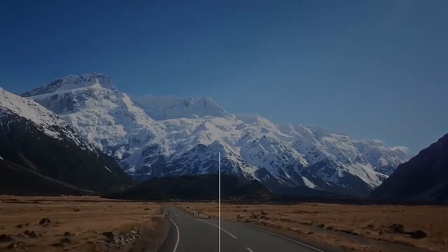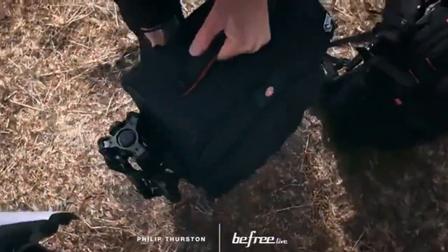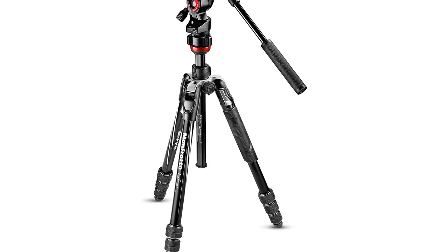Number 1. Manfrotto Travel Be Free Live Aluminium Tripod Twist, Video Head, Black, Compact, MVKBFRD LiveOS.